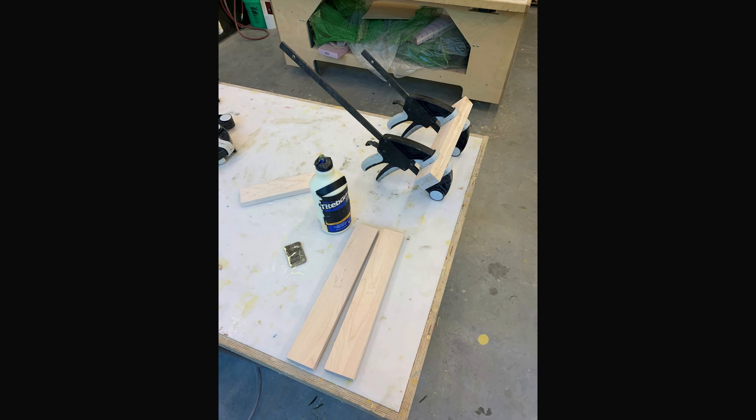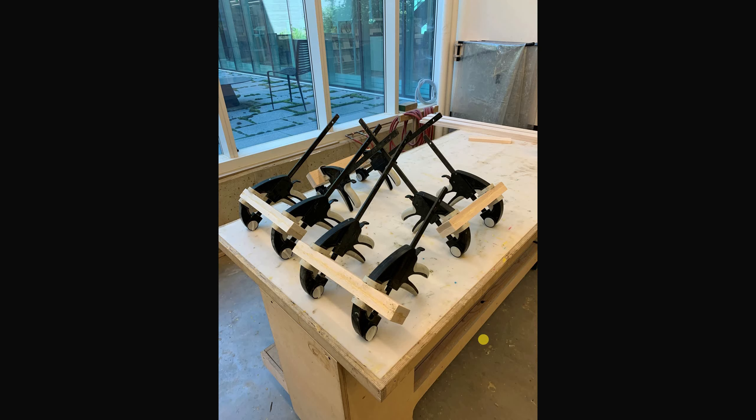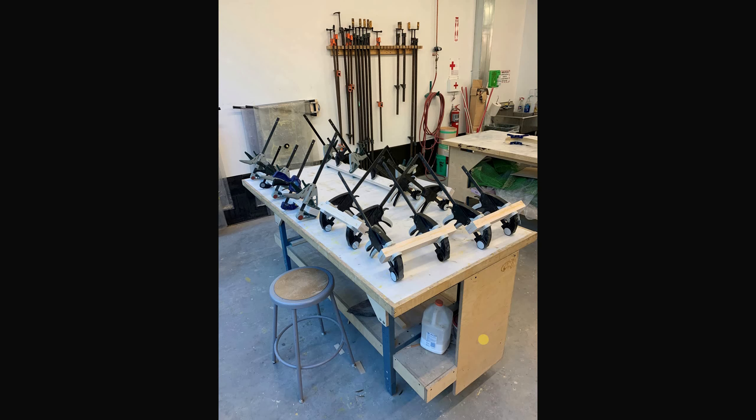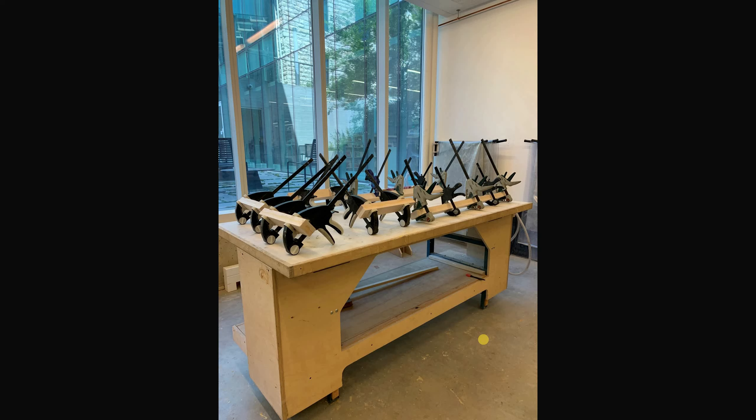I toyed some more with how much carving out would actually change the pitch. Then I went and got some wood from Menards initially to start making the structure — cut up some pieces and glued them together.